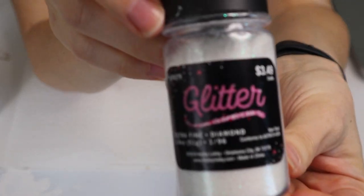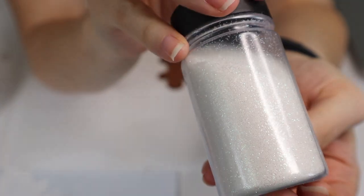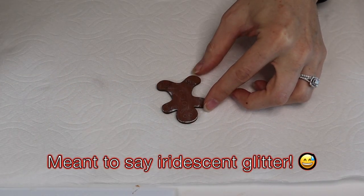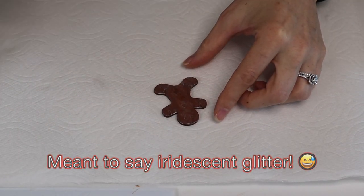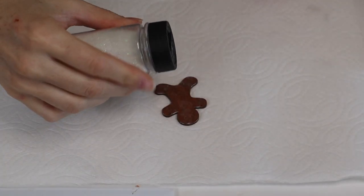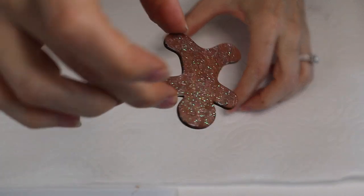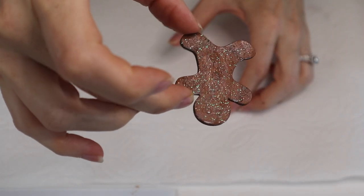I'm going to take some Mod Podge — you can use matte or glossy, it doesn't really matter — and then some white iridescent paint. I'm going to paint on a thin coat of Mod Podge and then sprinkle very, very lightly on the glitter. You don't want a very thick coat; you just want it to look dusted, kind of like flour.